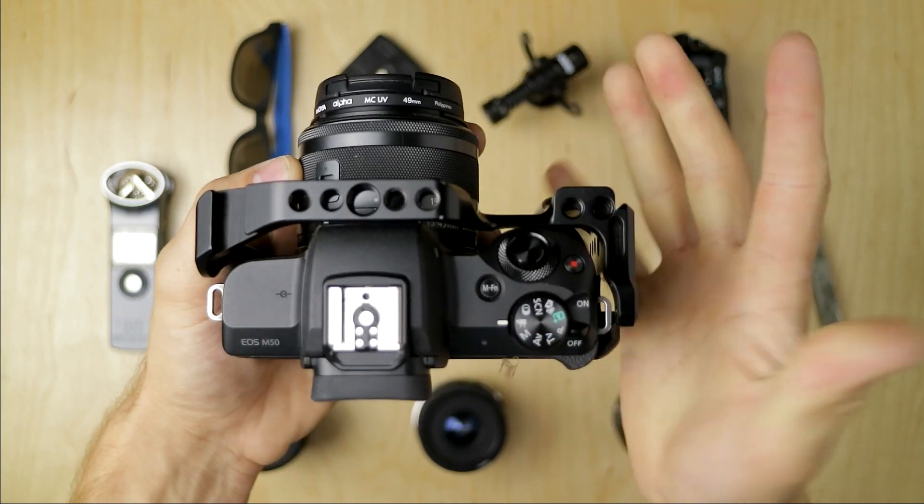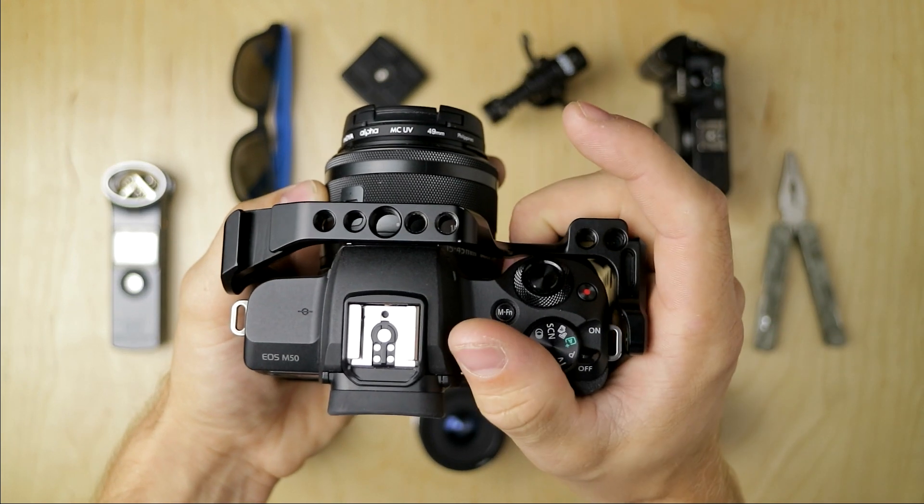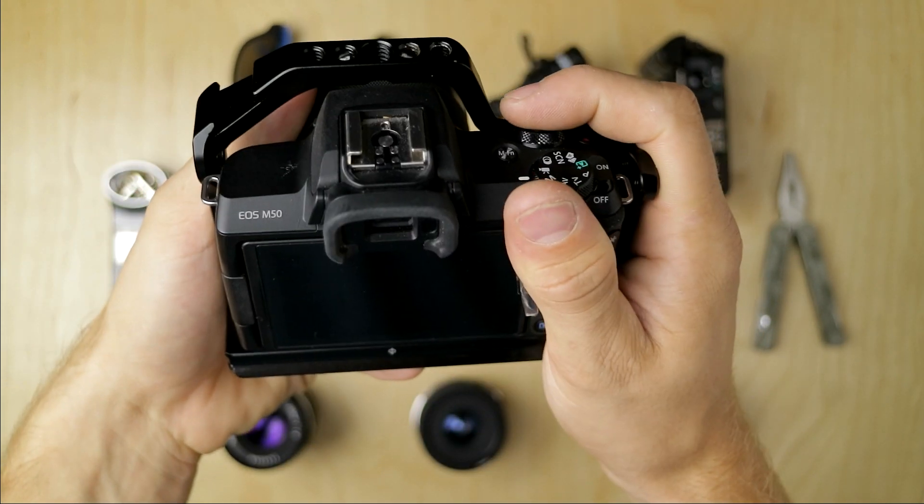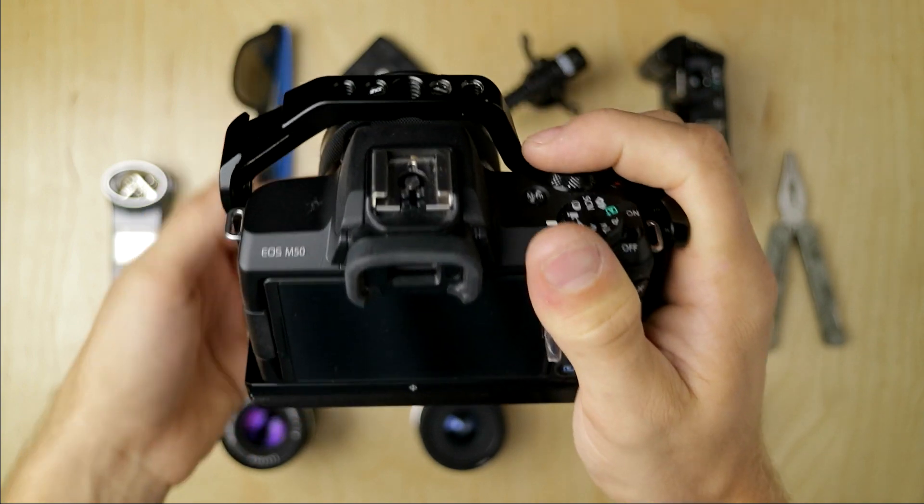The grip is a great size. Now I have small hands, so if you have bigger hands it might not be as good for you. But for someone like me it fits just perfectly — all my fingers fit onto the cage. I feel like I can get a lot more stable and usable footage shooting handheld with the EOS M50.